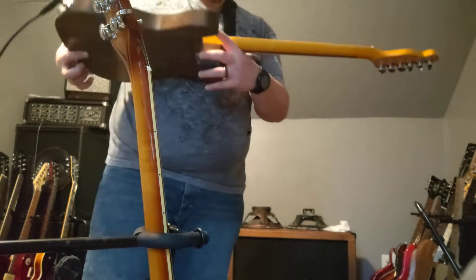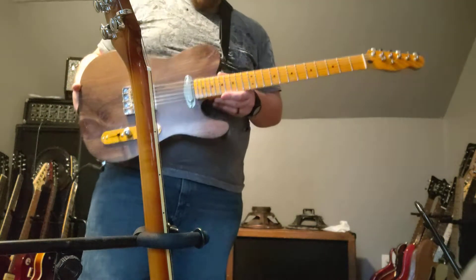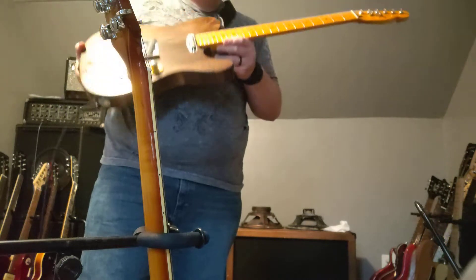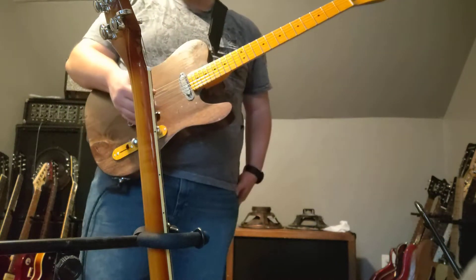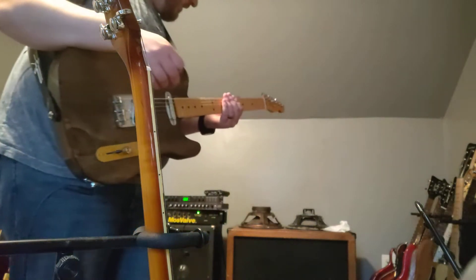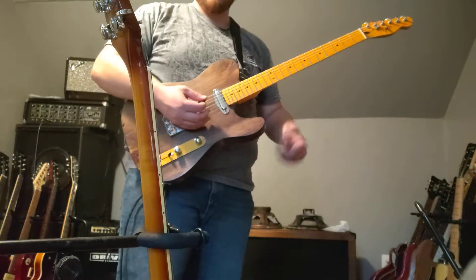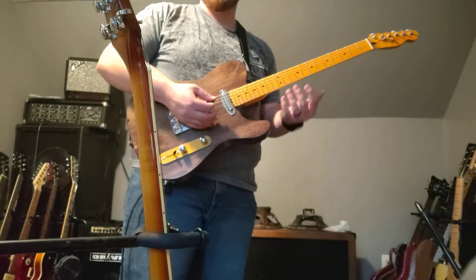Got the bridge. I did some custom work on the fret — it's even more so than before and it plays great. I think you'll love it. So here's just a little mid-game — I'll go through the positions and send it to you, and then I'm going to be shipping it out tomorrow morning.